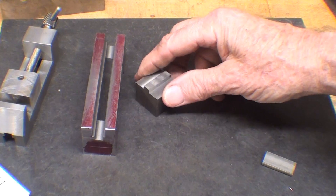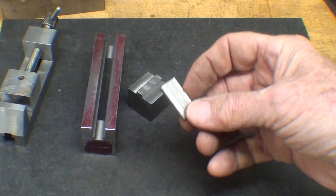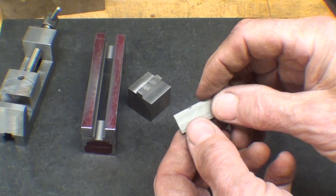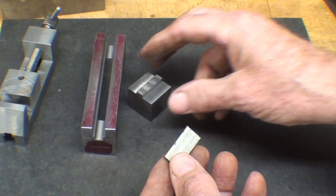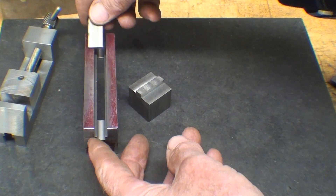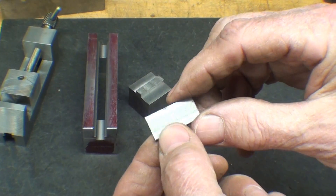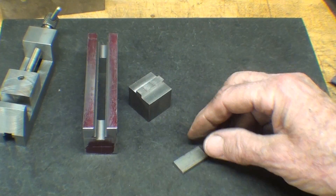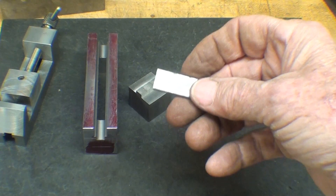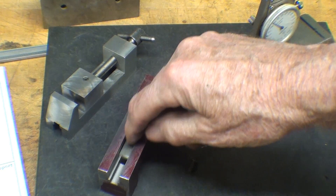Next I'm going to make that little bottom support, as it's called on the drawing. It's just eighth inch thick steel material, one point one hundred thousandths long — that isn't too critical, just a little bit over an inch. It's going to slide in here, and I didn't have any three-eighths wide, so I'm going to mill this down to just a little less than three-eighths so it will slide freely in that slot. Then there's just a hole to drill in it. There it is — three-eighths wide.